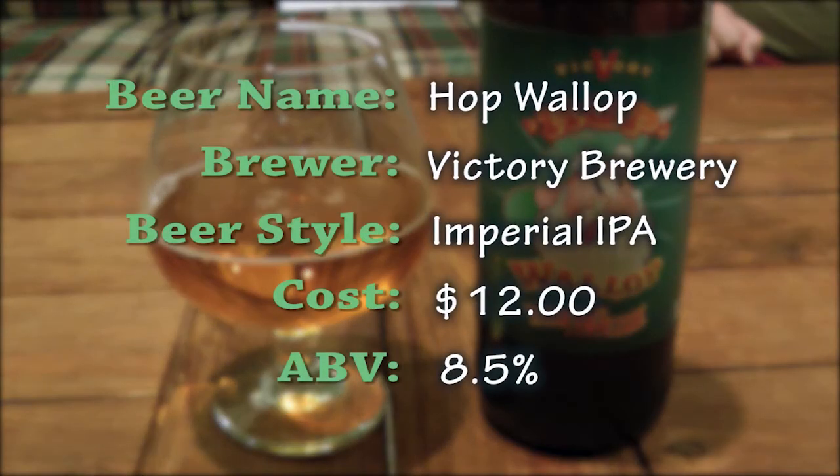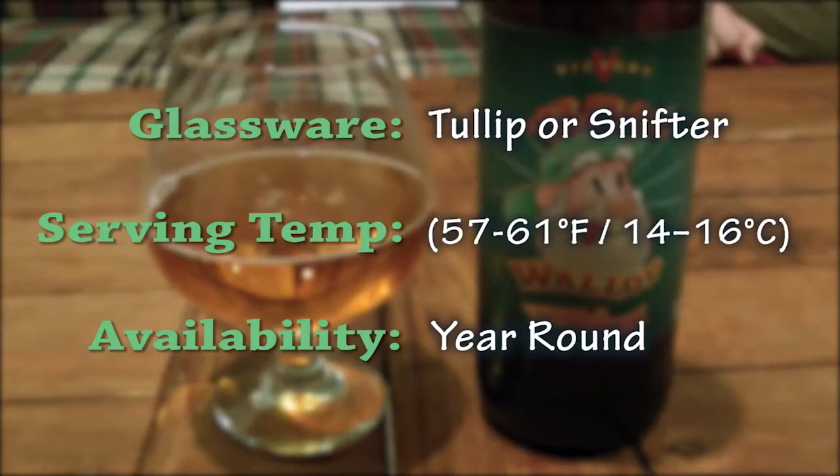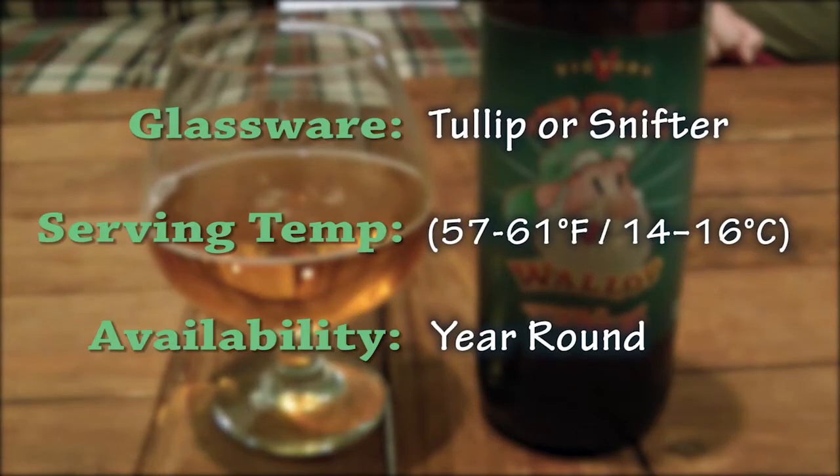The beer is Hop Wallop brewed by Victory Brewery. It's an Imperial IPA. It cost us $12. The ABV is 8.5%. The glassware that should be used is a tulip or snifter — in a pinch, you can use an oversized wine glass as well. The serving temperature is between 57 and 61 degrees Fahrenheit; we drank it at 58 degrees. Its availability is year round.